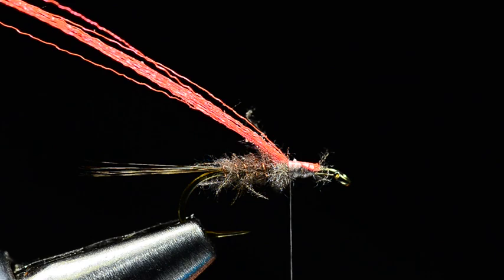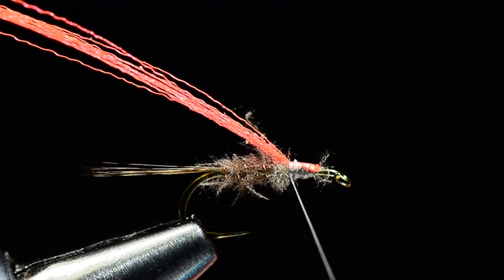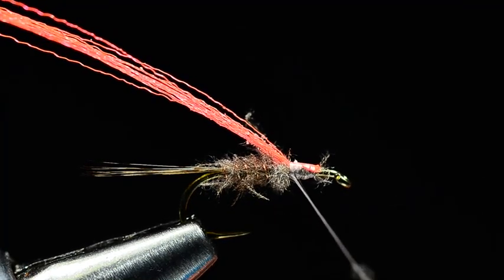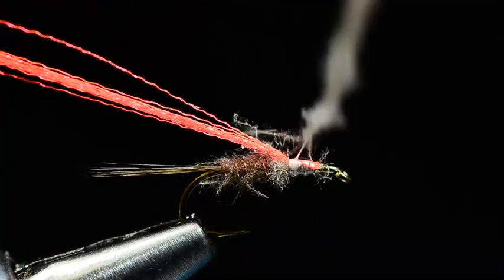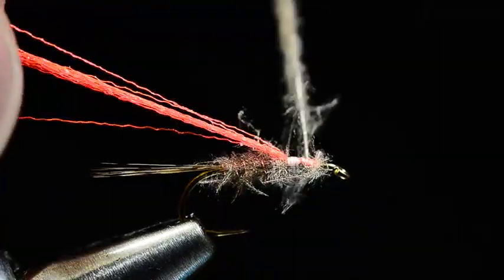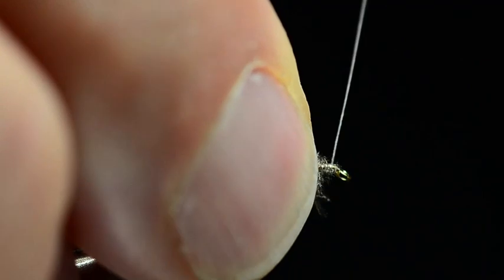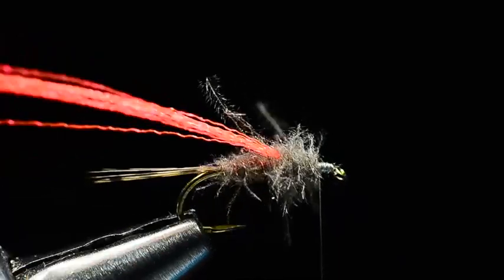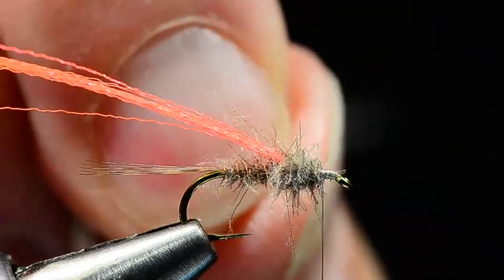Now we're going to dub a little thorax. And if you've got some longer fiber stuff in your same little pinch of CDC dubbing, this is a good place to use that — we want this to be just a little buggier. And again, I'm not twisting this on super tightly. I want it to be sort of ragged. I'll use this CDC dubbing and start at the front, just about an eye length behind the hook eye, and I'll build the thorax. I just want to fatten that up a bit and hopefully end with bare thread just up there at the back of that index point. You can see a shaggy little ratty thorax there — and I use ratty as a term of endearment. I actually like that. That's what we're looking for.